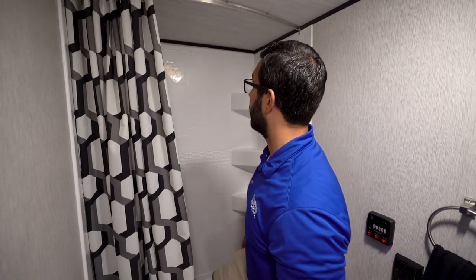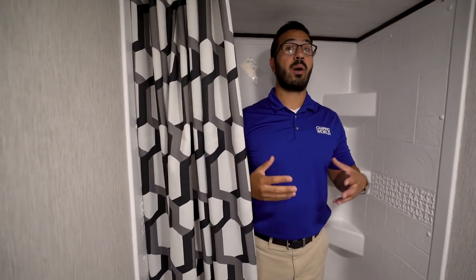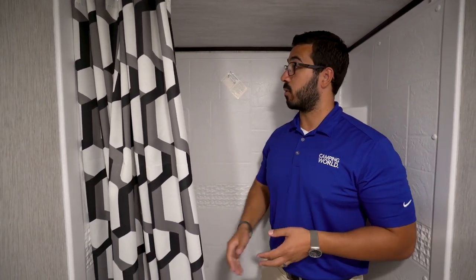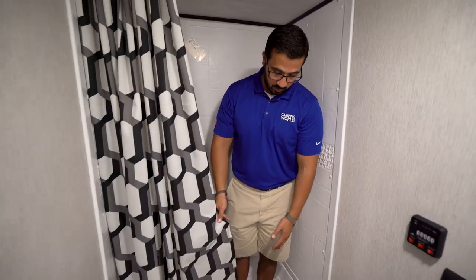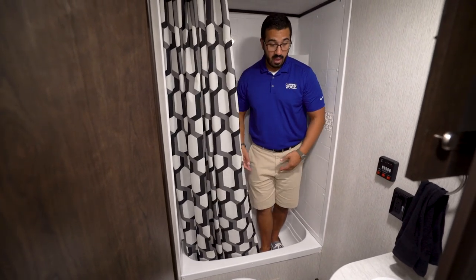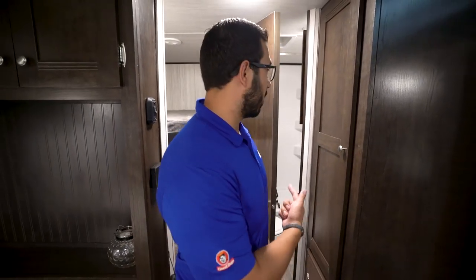I'll step over into the tub to give you an idea of height. I'm about six foot and I have a little bit of space, but if you're six-one or six-two you're probably going to have to bend down a little bit. You have the hand wand, and shelves built into both corners. Because it is a tub, the tub wall comes up nice and high so the curtain stays in. If you have little kids and want to give them a bath, you can absolutely do that in this bathroom.